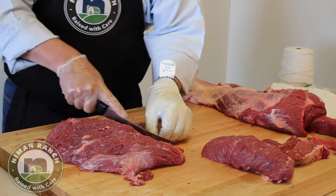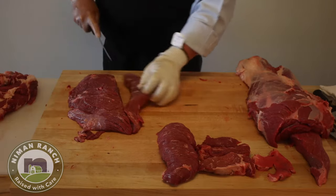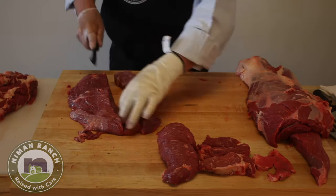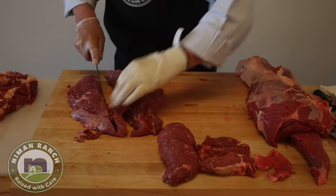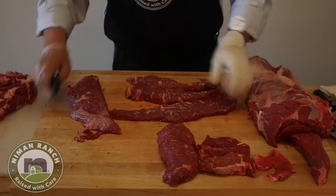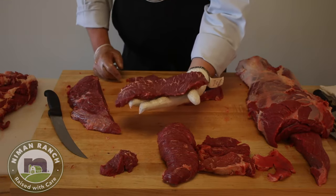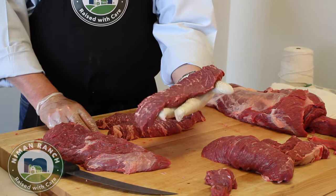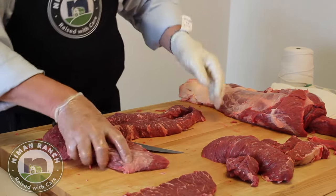I'm going to face it off first and then cut it perpendicular to the seams. This will go in my trim pile. Let's take it across. I'm going to cut a few of these just to show you a couple of things we can do with them. All of this adds value to the chuck roll. On this end piece you can make stew. It's a little bit like a strip steak — performs well, eats well, cut against the grain so it's going to be very tender. That's one of the applications, right out of the center of the chuck but cut the proper way.